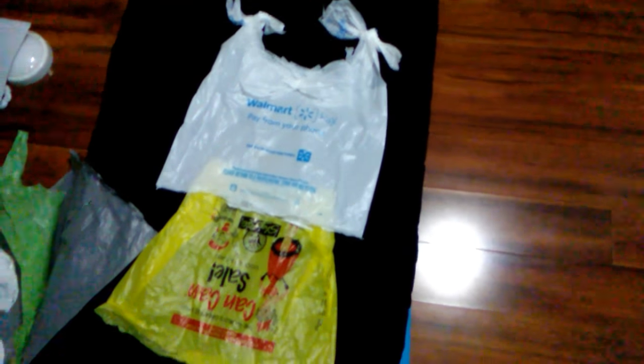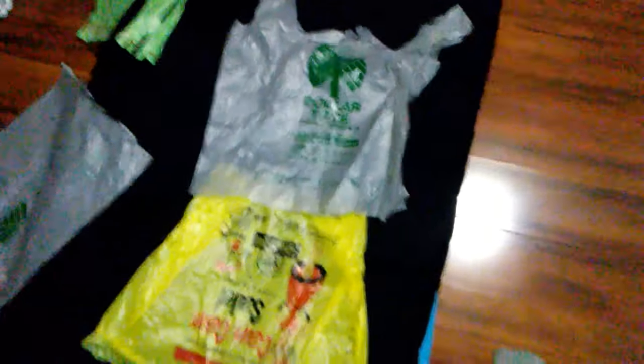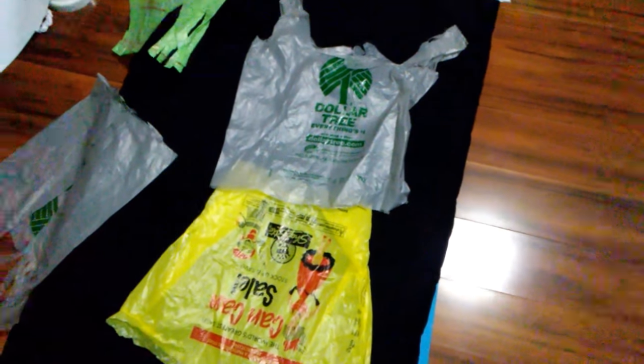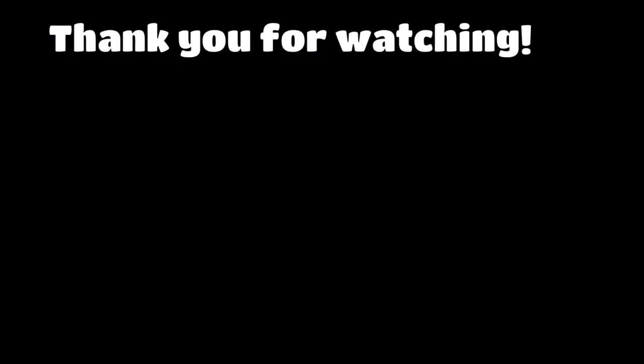This one is from Walmart and ShopRite. And this one is from C-Town and ShopRite — skirt and a tank top. And this one is from Dollar Tree and ShopRite. And this one you can't see the logo but it's from Dollar Tree and Key Food.